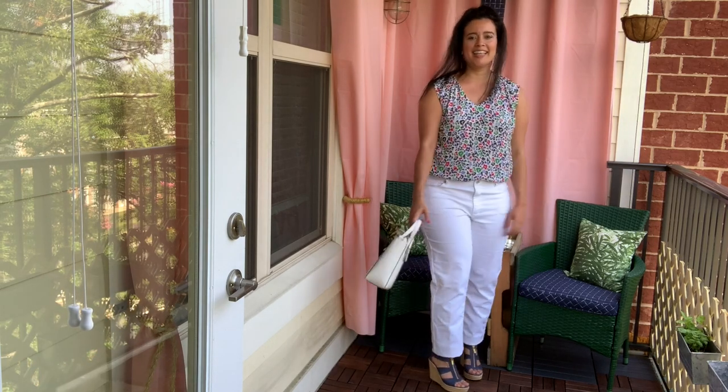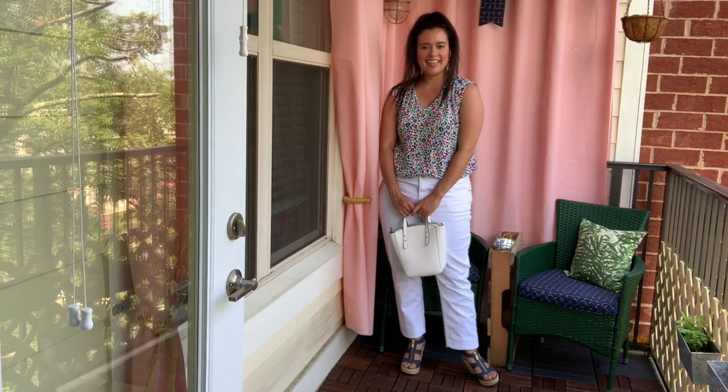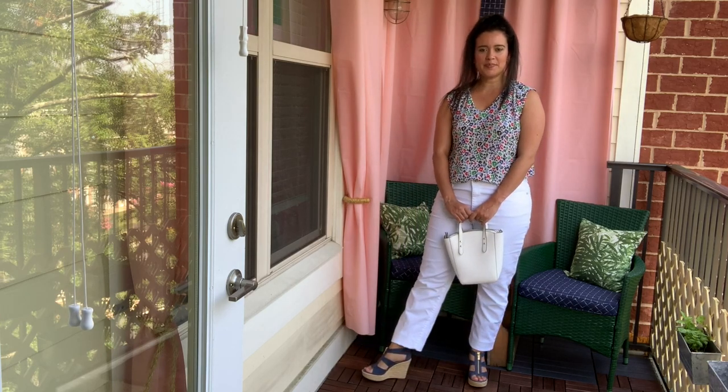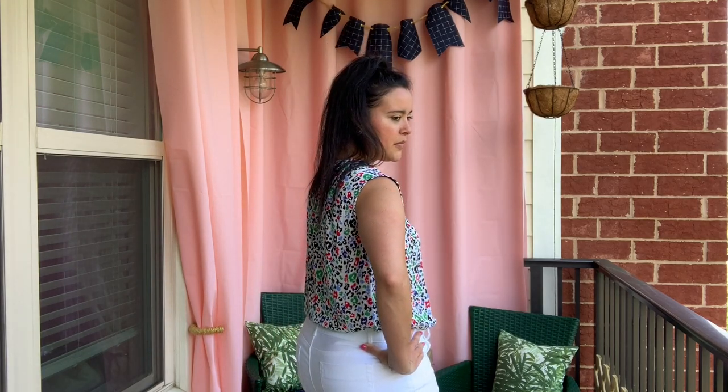I made the knit portion of the bodysuit in a nudish pink rayon jersey. It's lightweight, super stretchy, breathable, and you can't see it through my white jeans. Of course you can also pair this particular fabric with blue jeans or black jeans and it would still look awesome — the colors in this fabric are so versatile.